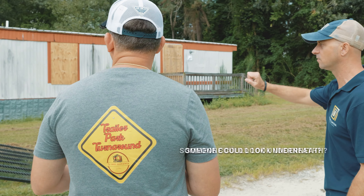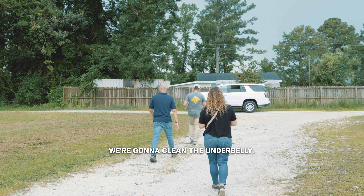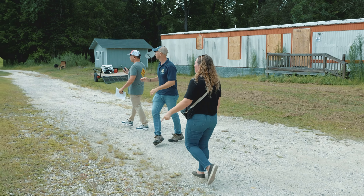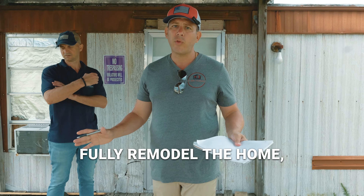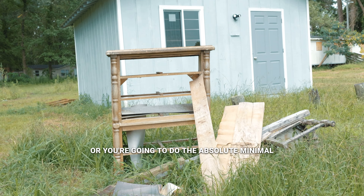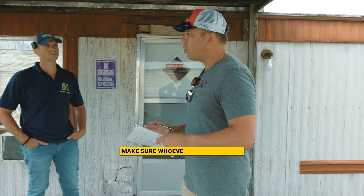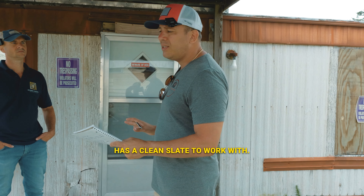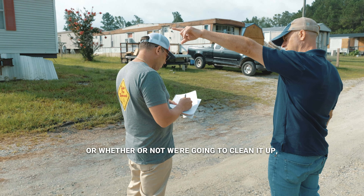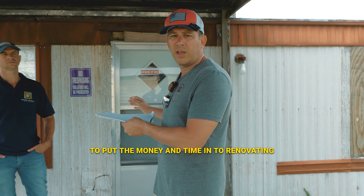We're gonna pull off the skirting and clean the underbelly. In identifying a community and what your plan is going to be, you really gotta figure out what you wanna do with these homes. You're either gonna fully remodel the home — soup to nuts, spend the money — and then you're gonna get a certain type of buyer, or you're going to do the absolute minimal: clean up, make sure there's no leaks in the roof, make sure whoever your new buyer is going to be has a clean slate to work with. We're identifying whether we're gonna go all the way on the home, or clean it up and sell it at a discount to someone who's looking to put the money and time into renovating.